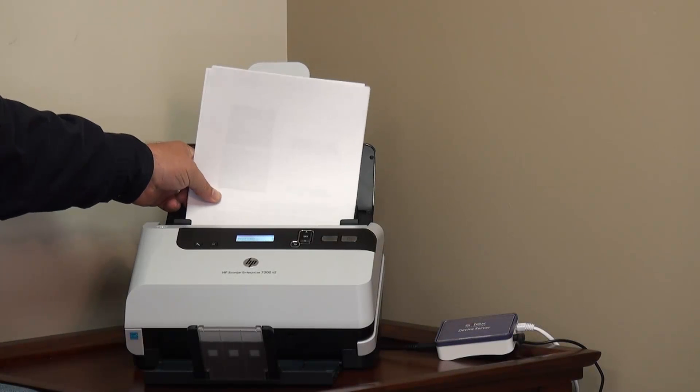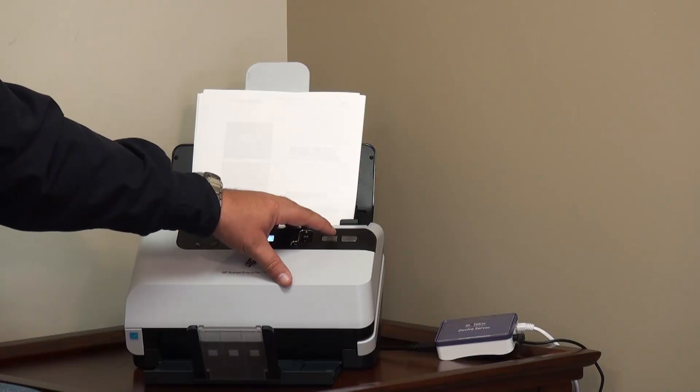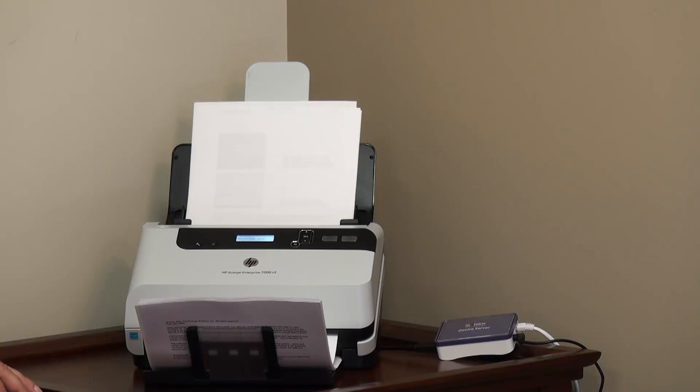Once connected, I can insert my documents into the automatic document feeder and use one of the predefined scan buttons to start the scan process. The scanned images are then displayed on my computer, or saved to a folder, depending on how the HP Scan software was configured. The scanning speed is similar to that of a direct USB cable connection.